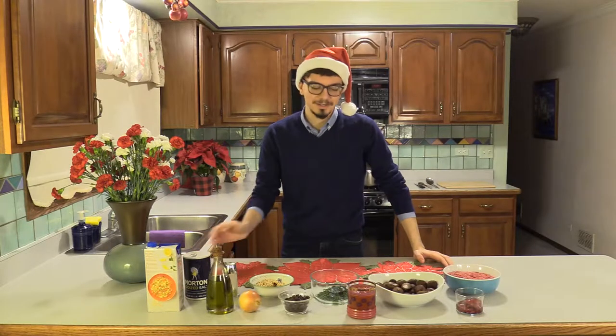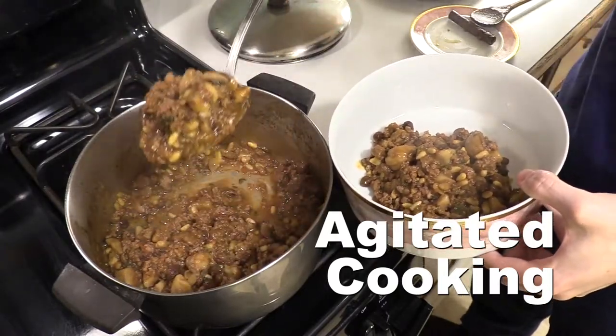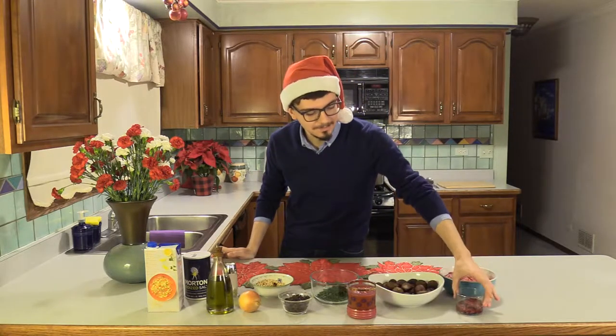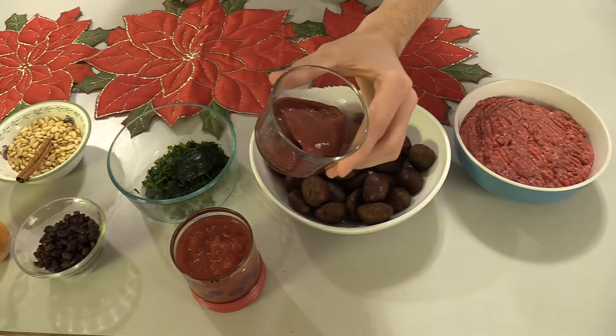With Christmas just around the corner, I wanted to share a family recipe for stuffing that goes really well with turkey, chicken, or whatever else you might have around Christmas. We're going to have brown beef as the main part of the dish, and we're going to be adding a little bit of extra flavor using chicken liver. You can also use a turkey liver if you buy one of those big turkeys that comes with the giblets in the bag.